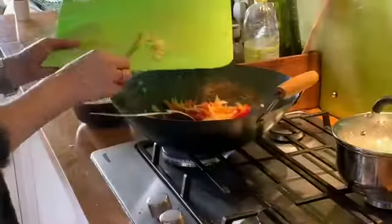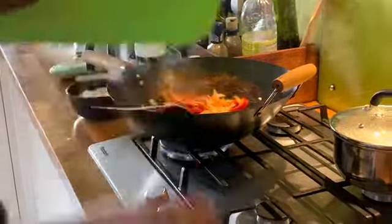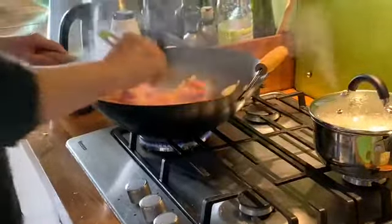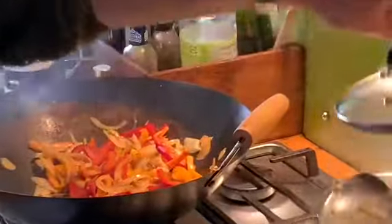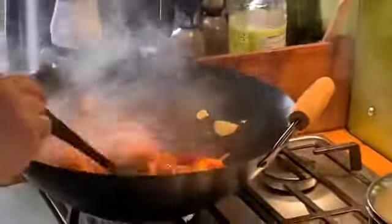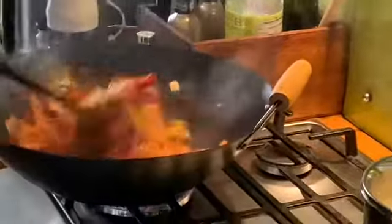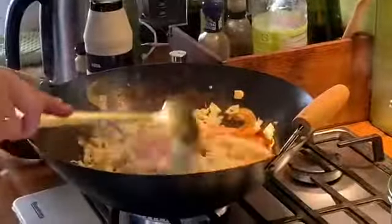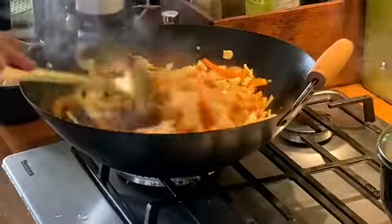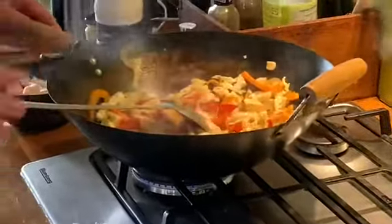I'm adding my ginger to the pan. While I've been chopping the ginger and the garlic, I have actually been intermittently stirring my food. If it starts sticking a little, instead of adding oil, add a little bit of water to prevent it sticking too much. Now everything is in apart from my cabbage — I'm going to allow the cabbage just to heat through a little bit, and then I'm going to throw in my chicken.